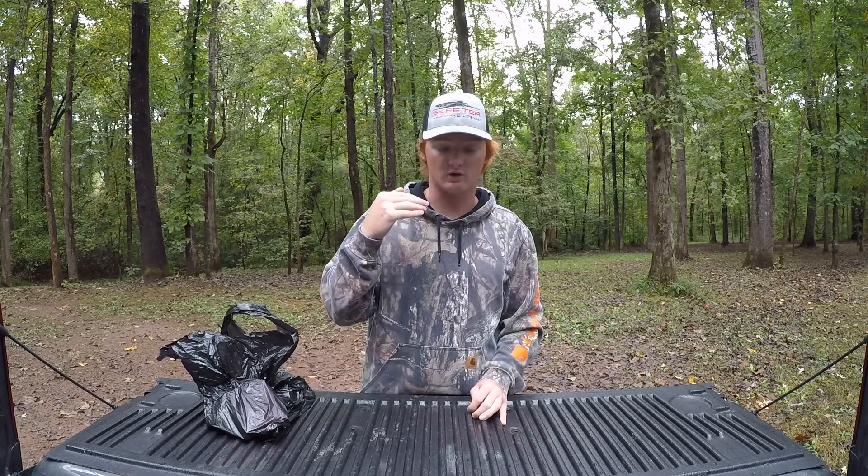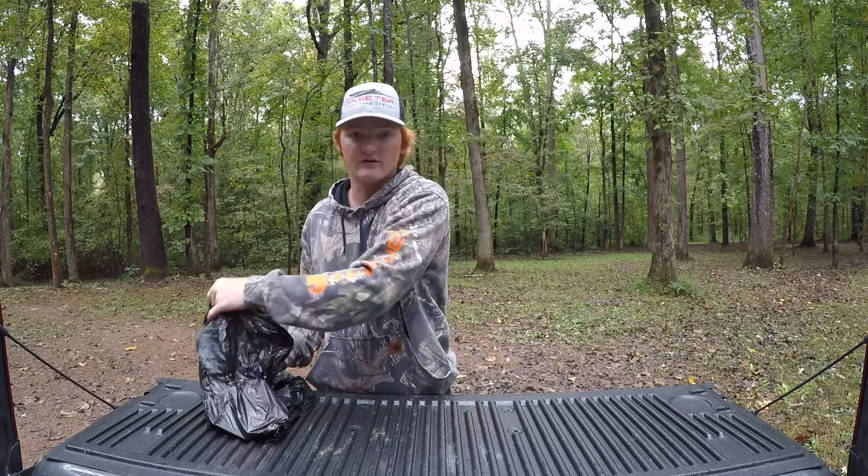I'm leaving to head up there on Wednesday. I'm going to go over some baits I got in preparation and kind of what I think is going to be going on up there on the Tennessee River in north Alabama. I'm going to go ahead and dump this stuff out of the bag.